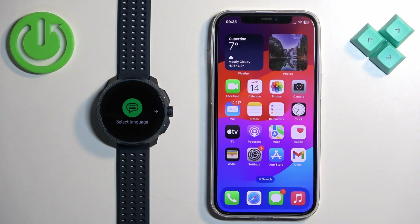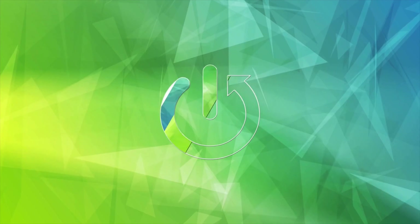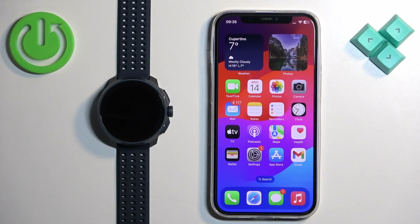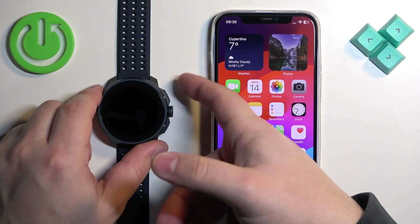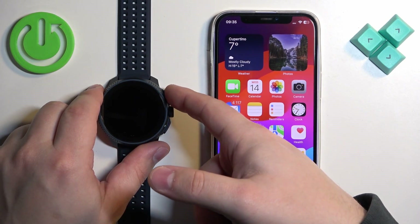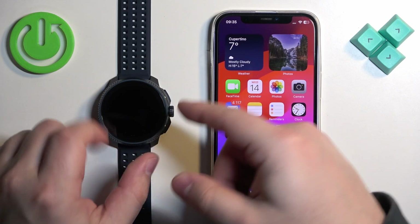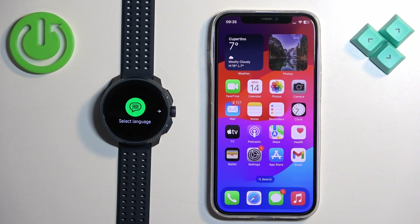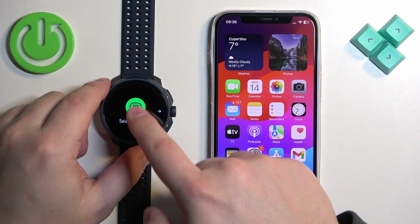Welcome. In front of me I have the Suunto Reis, and I'm going to show you how to pair this watch with an iPhone. First thing we need to do is turn on the watch. You can turn it on by pressing and holding the upper button for a couple of seconds, then releasing it and waiting until the watch turns on.